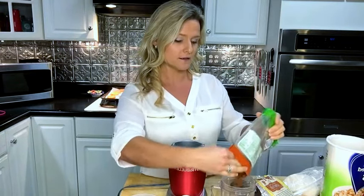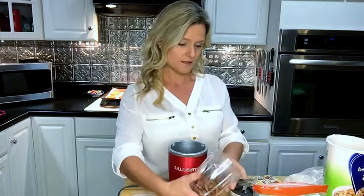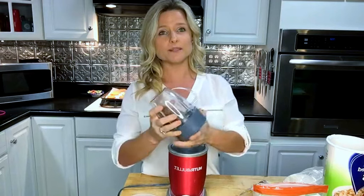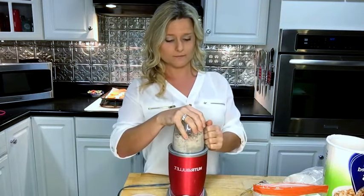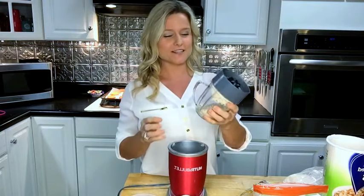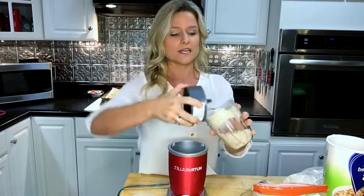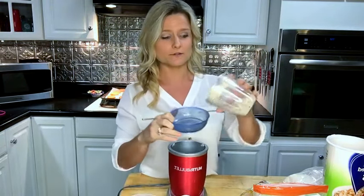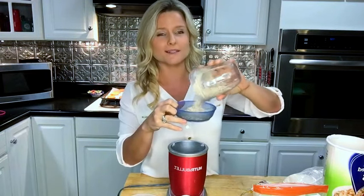I just use raw almonds here and pour them into my little container and put the lid on. You want to be careful — don't mix them too long. Just mix them a little bit until they're crushed up. If you want finer almond flour, you can mix it a little bit longer.